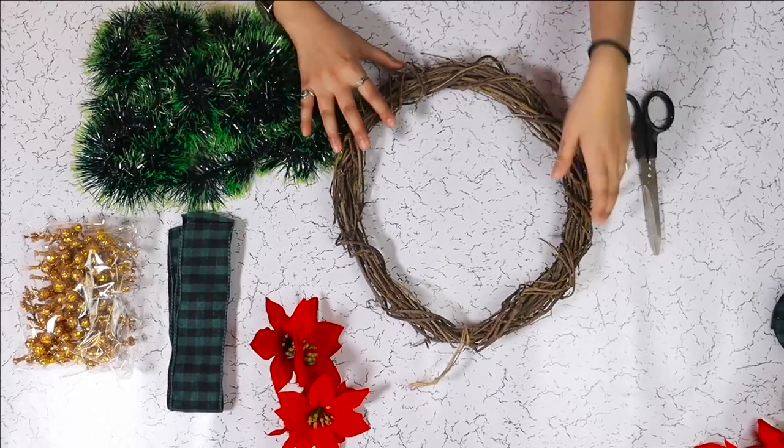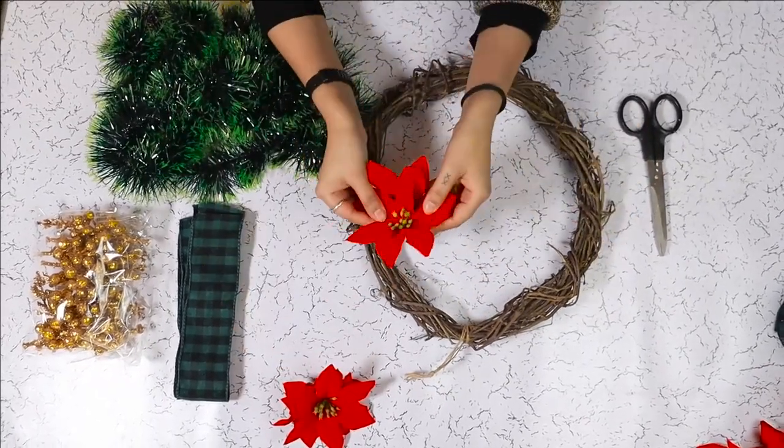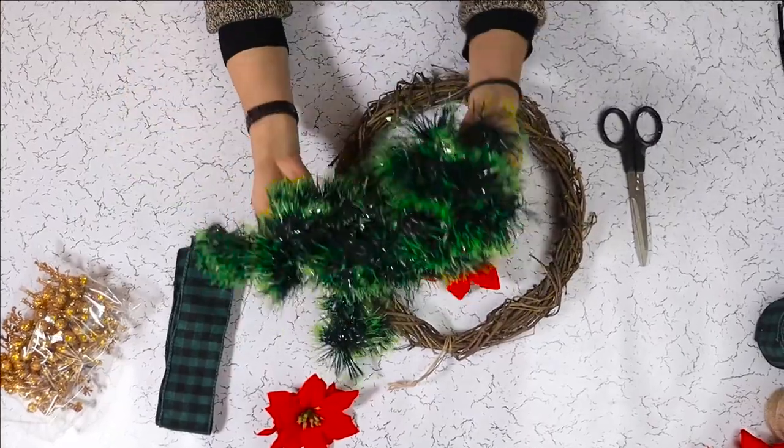For our poinsettia wreath, we are using a grapevine wreath base, some poinsettia flowers, plaid ribbon, golden berries, and some green garland.